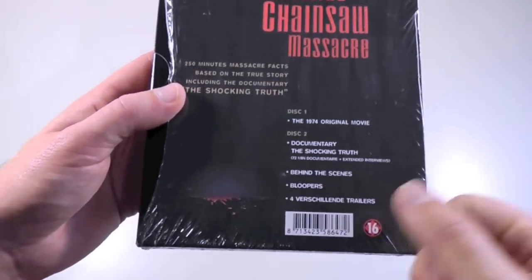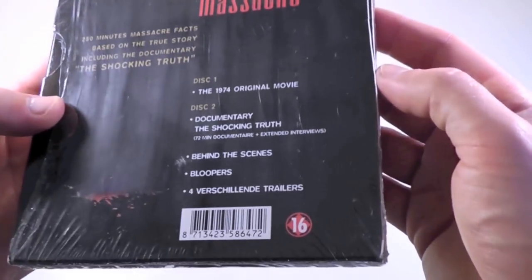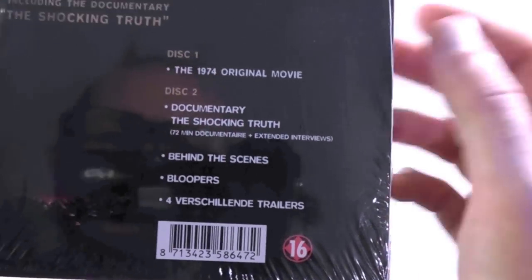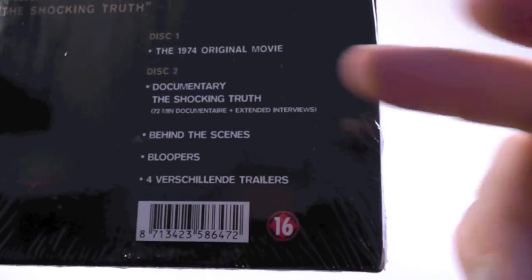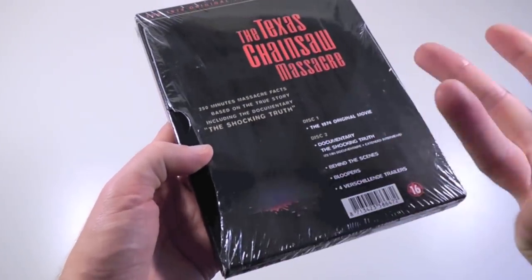I don't know what the idea is there, but that's what they did. As you can tell, it's a two-disc set, so there's just a bit of specification for the contents — the 1974 original movie, and then there's the Shocking Truth documentary, and nothing really exclusive here.